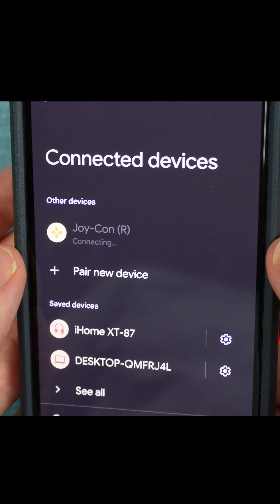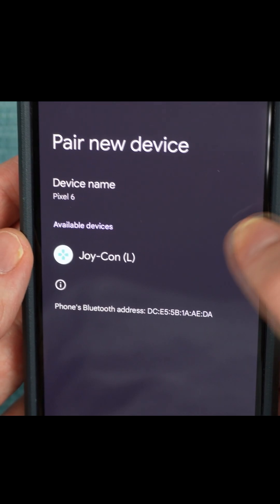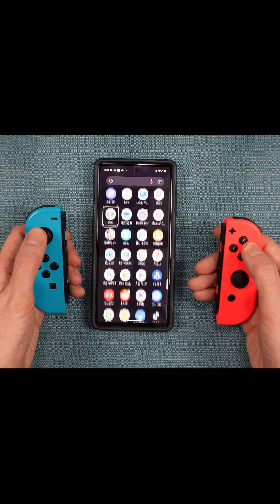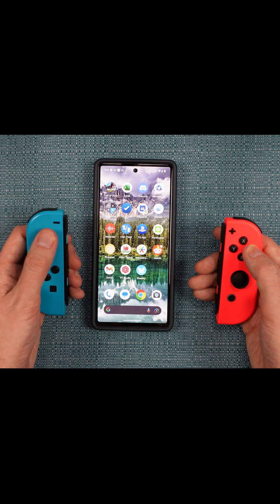It'll appear at the top. Then select Pair new device again and touch the other Joy-Con. Select Pair. They should immediately start working within the menus and within games that support them.